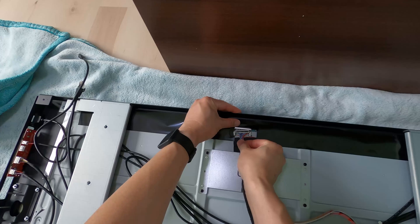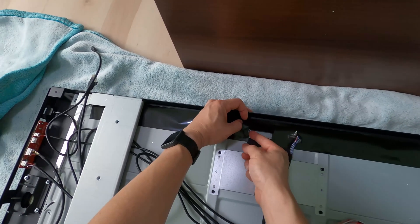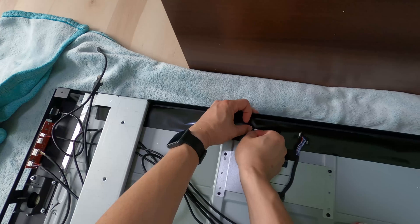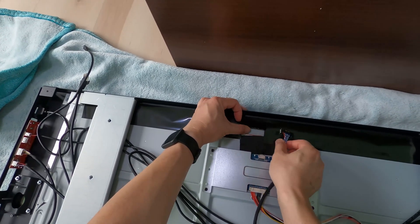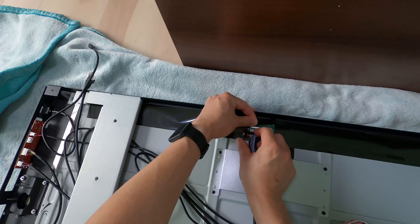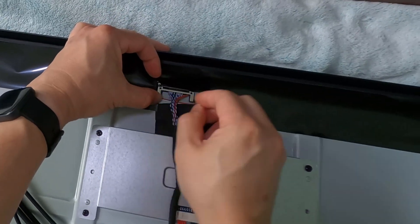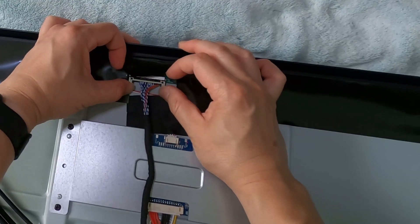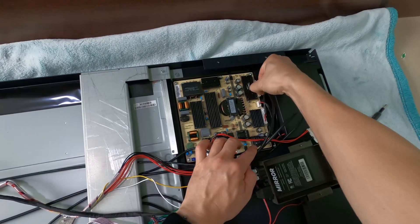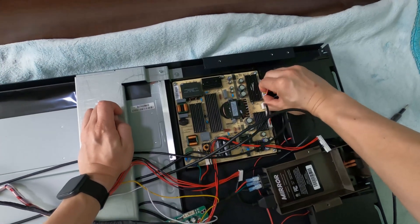Next, let's connect the video cable from the new board into the TV panel. Again, it only goes one way, so don't try to force it another way. I know the colors and orientation of this cable don't match the old cable, but it's okay — it will work. This over here is the power supply of the panel.